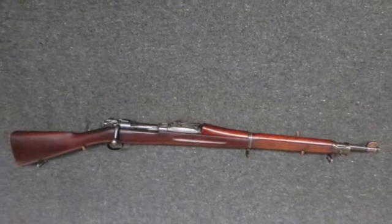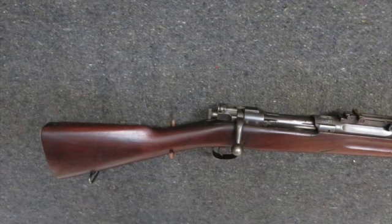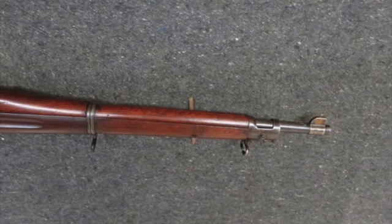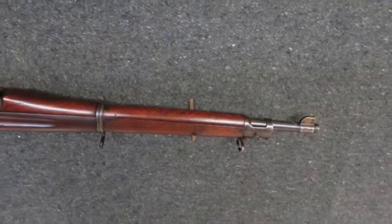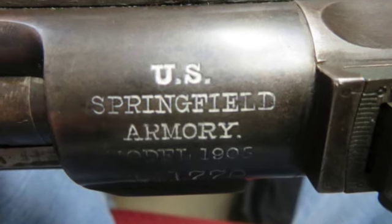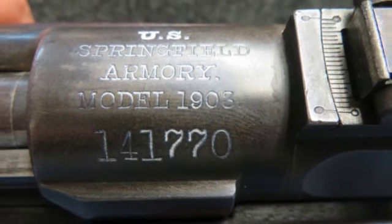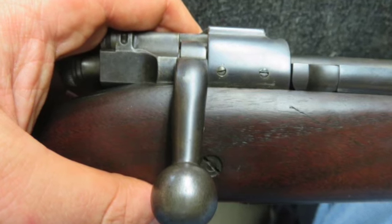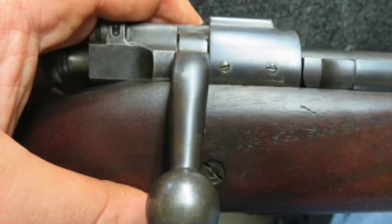Hello and welcome to Isel Armory's YouTube channel where we take a look at our latest items up for auction. Today for auction we have a very good condition pre-World War I U.S. Model 1903 Springfield rifle in .30-06 caliber, manufactured by Springfield Armory as marked on the receiver. The receiver is 141-XXX, which dates it as manufactured in 1906.